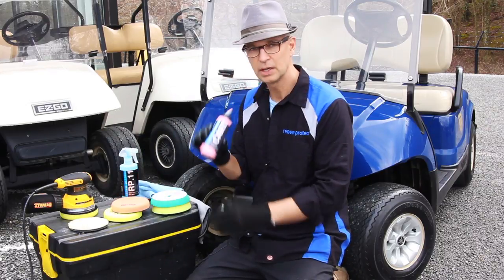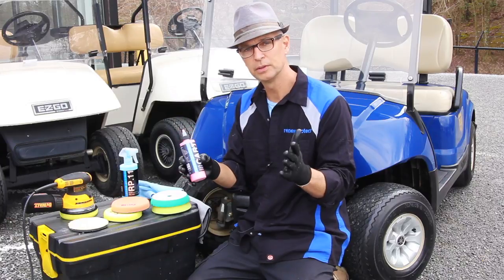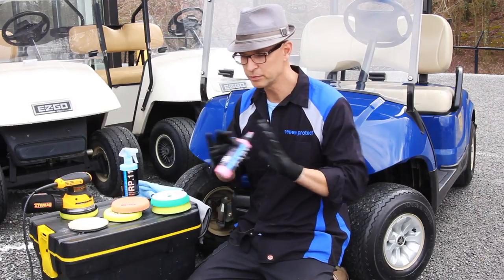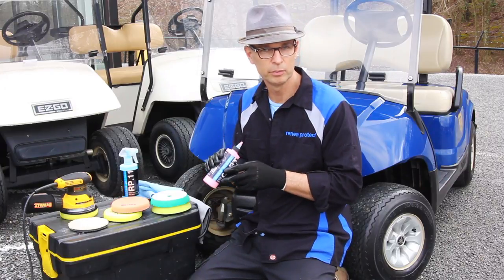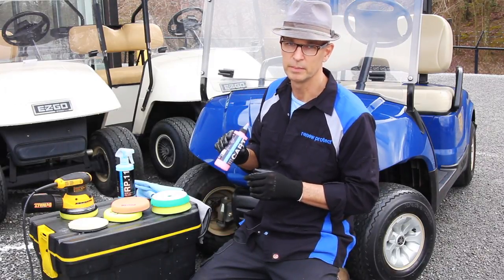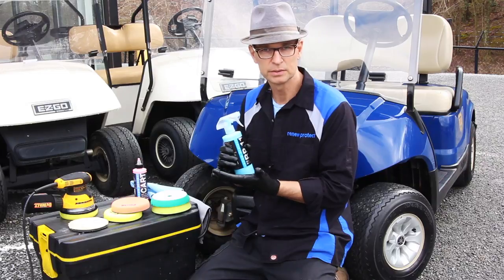Today we are using a dedicated product for golf carts — RenewProtect Cart. This has got quite a bite to it to correct damage in gel coat paint and also your acrylic windscreen and clear vinyl enclosures. The compounds break down to a fine polish — this can be a one-step process. You buff it out one time and you'll get a finish with considerable longevity. This is a high-grade carnauba infused with nano ceramics. The carnauba enhances color and shine; the longevity aspect would be the ceramics. There is also a ceramic-infused polish detailer — a cleaner spray detailer with high-grade carnauba, polymer paint sealers, and nano ceramics with polishing agents.